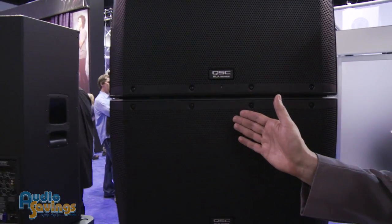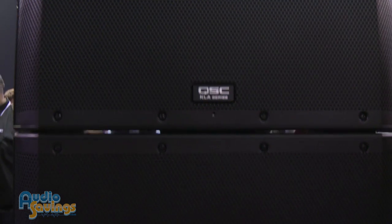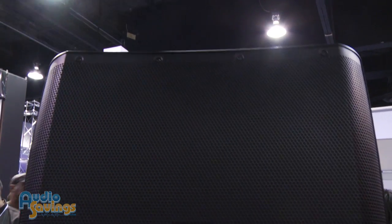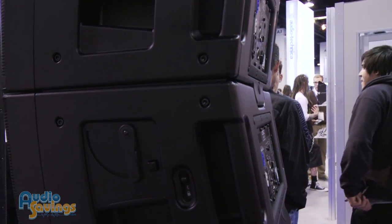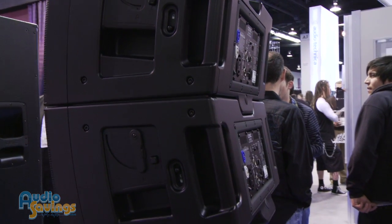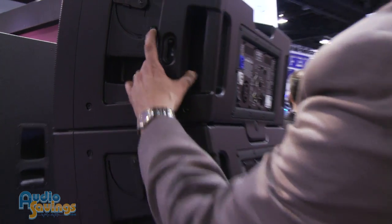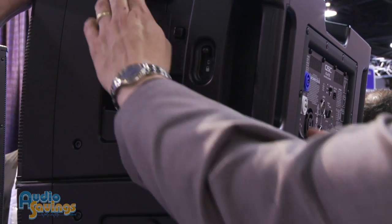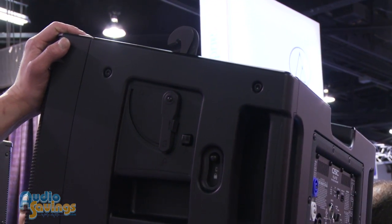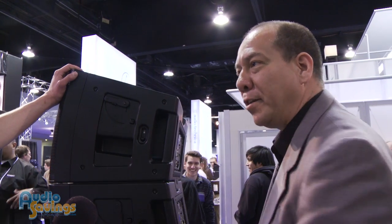Each KLA module has a 90° horizontal by 18° vertical dispersion. One of the cool things is it's very simple to rig together. The rigging is simply a click and the turn of a lever. To rig two boxes together, you push a button, the hook comes up, grabs onto the enclosure above it, locks into place. Turn it down, locks into place — you're snug. To release, you simply undo.